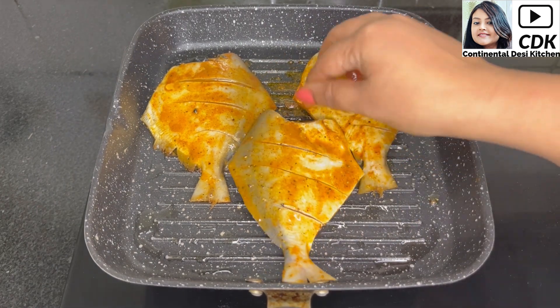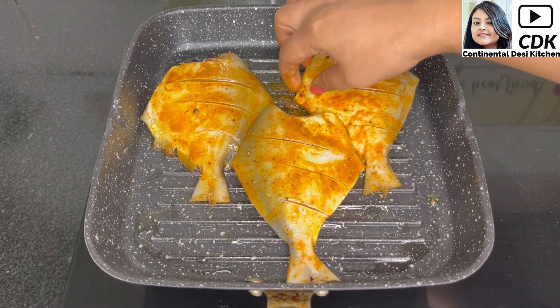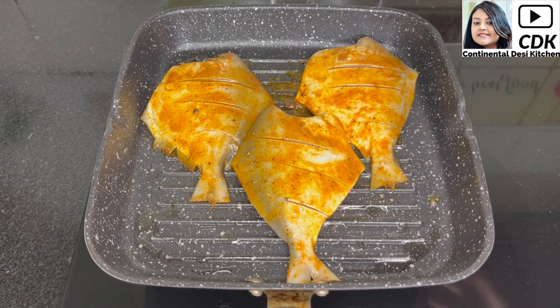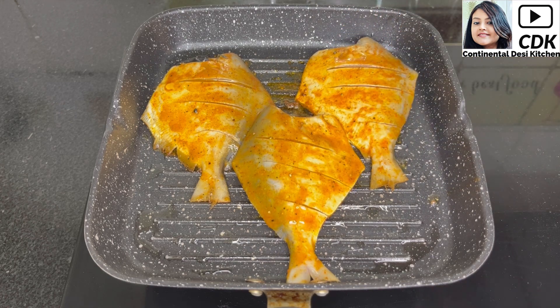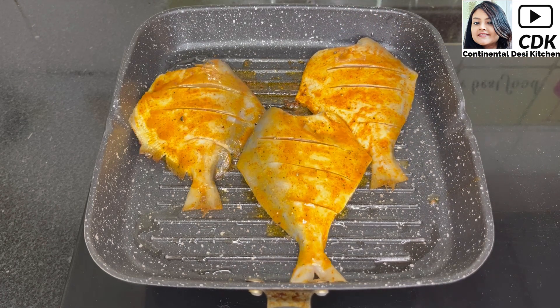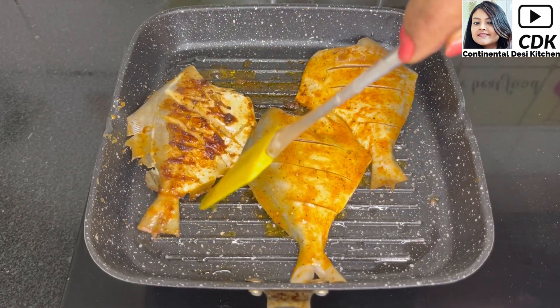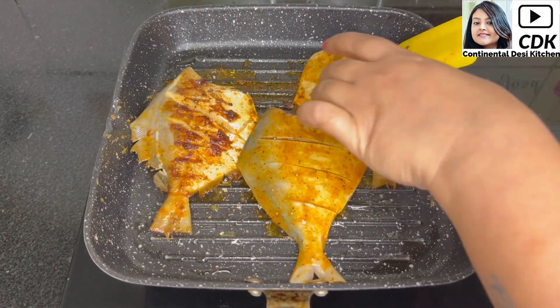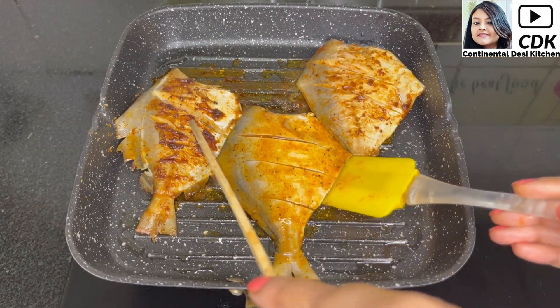There's still some space left in the grill pan so I will place one more pomfret. Friends, this turns out such a delicious grilled fish recipe because of the marination as well as the lemon garlic sauce which we will coat later. After about two to three minutes we will flip the pomfret one by one so that they are grilled well from the other side as well.